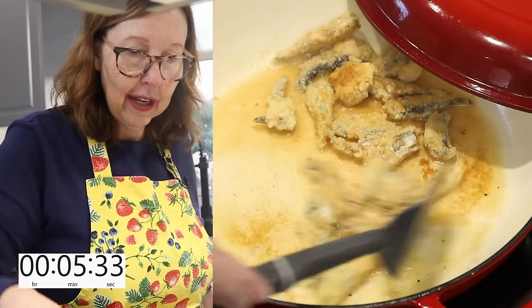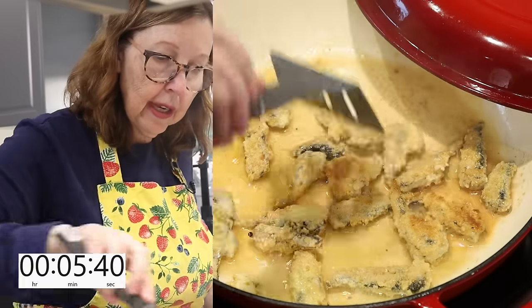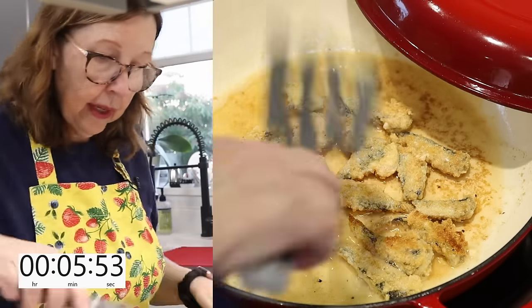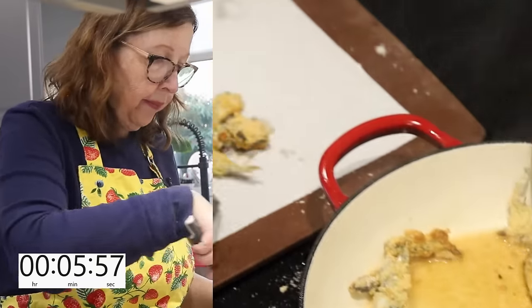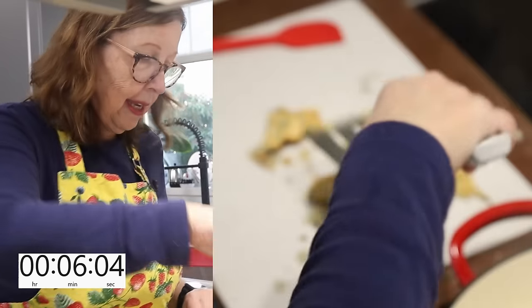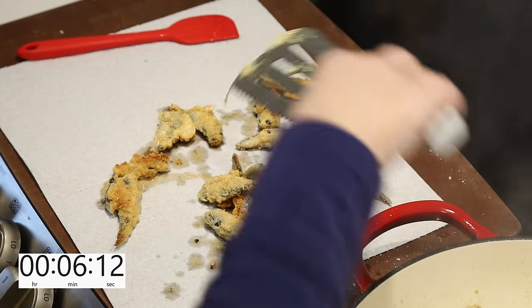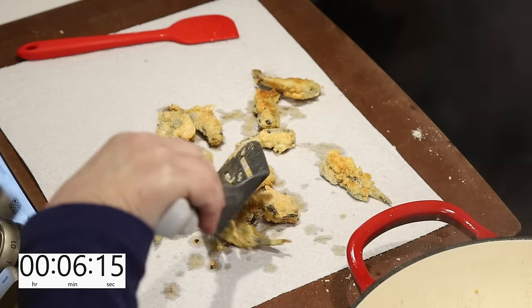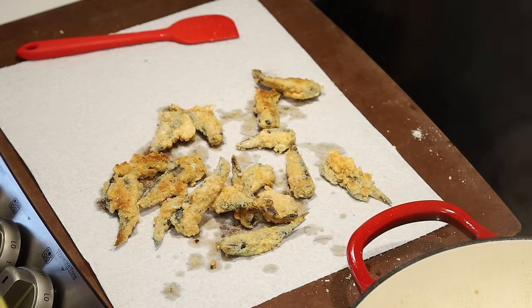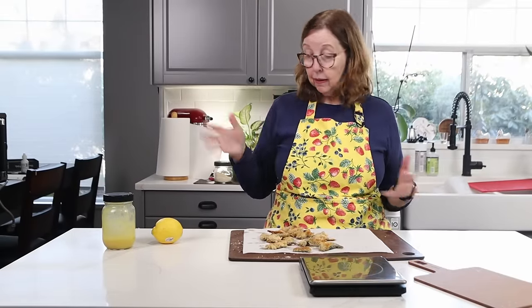These are looking pretty good. I'm going to turn this off — if you wanted to brown them a bit more you could, but I like the looks of them at this point. I'll put them on paper towels. I'm excited about these — I love sardines. During the sardine challenge I was making crispy sardines but not using a breading, and I thought maybe for some of you who are not quite there yet, the breading might help.